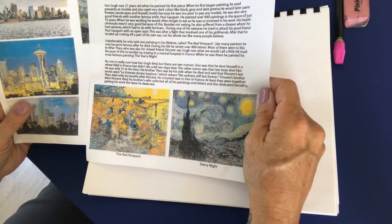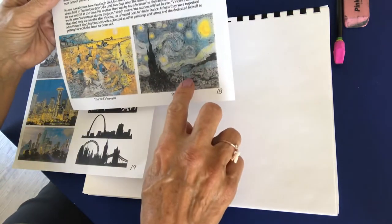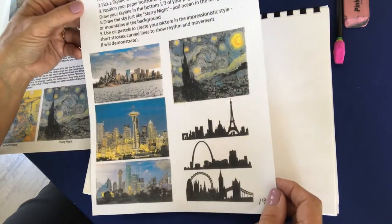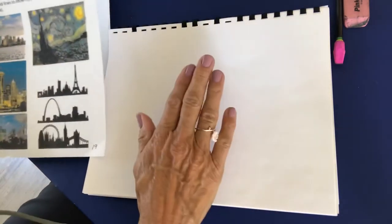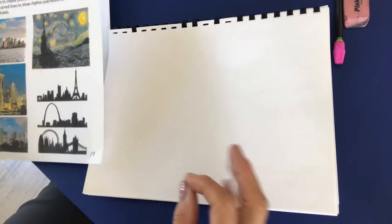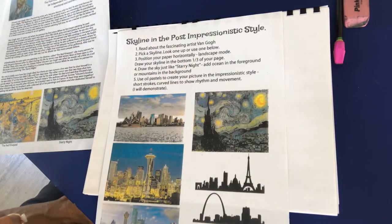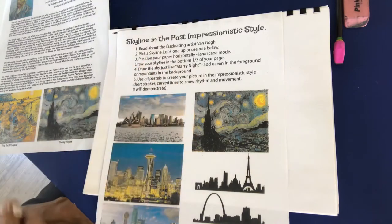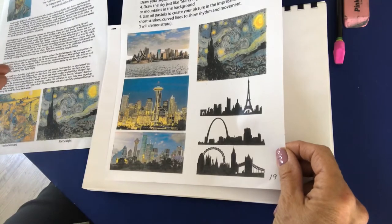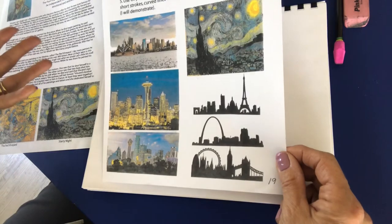Let's take a look at our handouts to see where we should get started. We have our sample of Starry Night, some of his other paintings, and our directions. We're going to come up with one tight rough draft — remember, that means it's very detailed. We're going to pick a skyline. It doesn't have to be one on this handout; you can make up your own futuristic one, or look up another city that you're fond of.